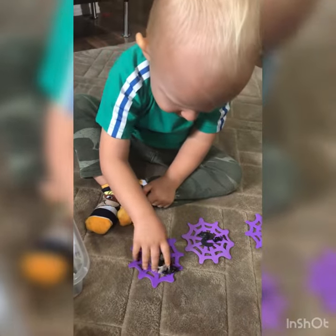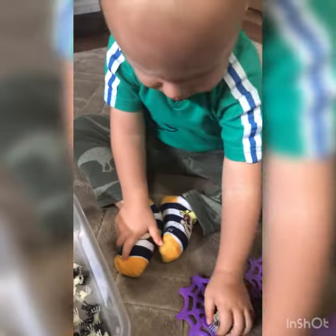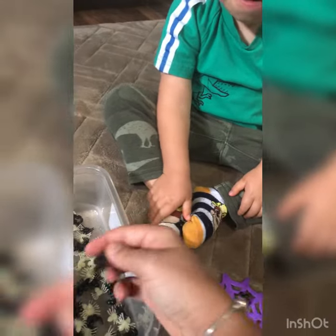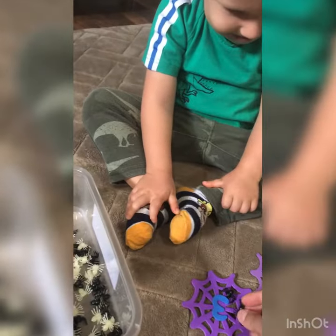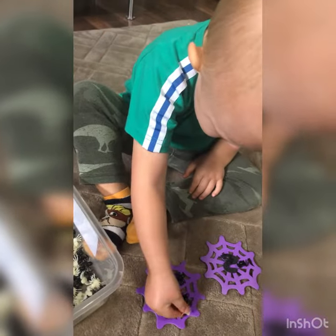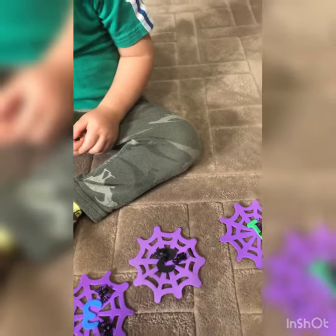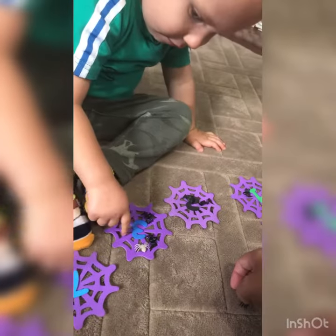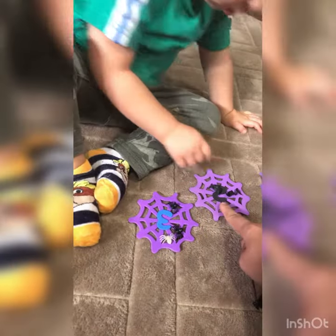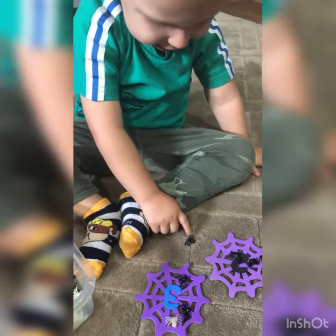Count how many spiders are on there. No no no, Derrick — whoa, is that three? No, try again, try again. We go like this, ready — count: one, two. Hold on — one, two. And how many more? You do it. Three. What's next? One, two, three, four — four! Four, seven — one, two, three, four, five, six, seven, eight.